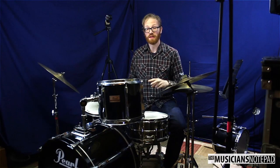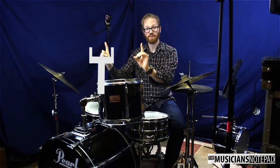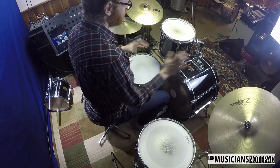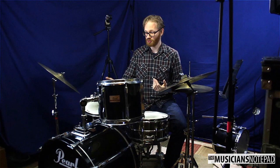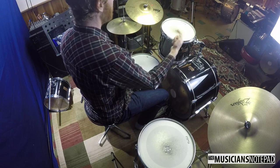So far we've been dealing with the Pearl-style L-tom arms. The other thing you might have is a single post with two hooks coming off of it — the Ludwig or Yamaha style tom mount. You should have similar abilities with them. With the Pearl style, you can kick the tom out a little farther by flipping the L-arm the other way — so the short end goes into the tom mount on the bass drum and the long end goes into the drum itself.